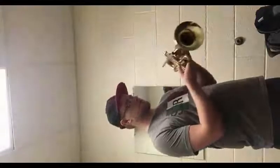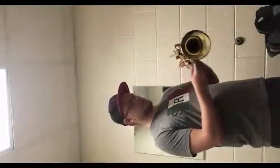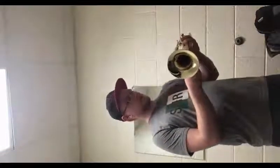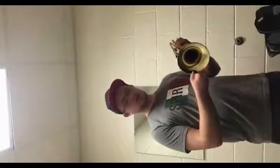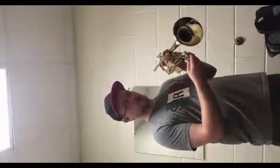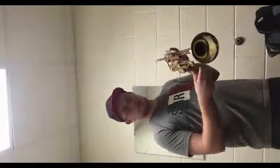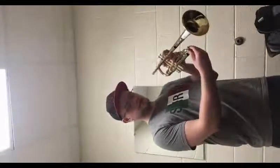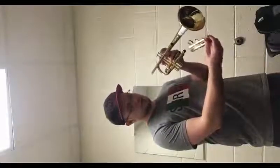Next thing we're going to want to do is pull out the first tuning slide. You're going to want to push down on the first valve before you do that, because if you don't, there's pressure and it's going to be hard to pull it out. It will also cause a popping noise, so push down on the first valve and then slowly pull it out. It should come out really smoothly with no popping noises. Set that down on the table right above your main tuning slide.